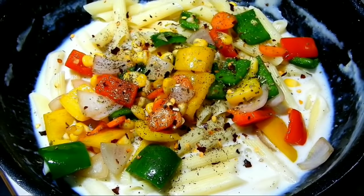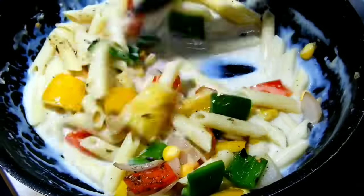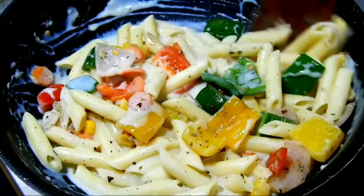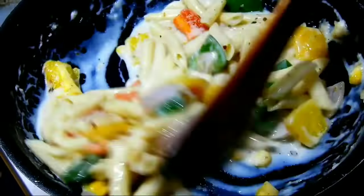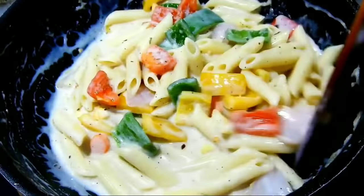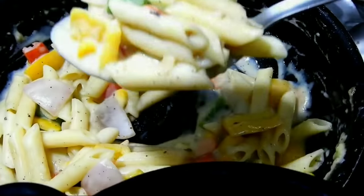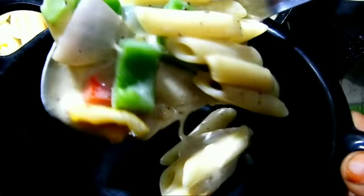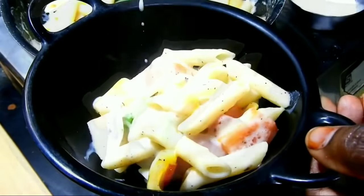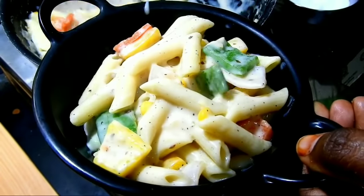It's tasty — if you taste it, it tastes just like in a restaurant. Mix it with a good taste on high flame and low flame. You can add some cheese — normal cheese — to make a white pasta recipe.